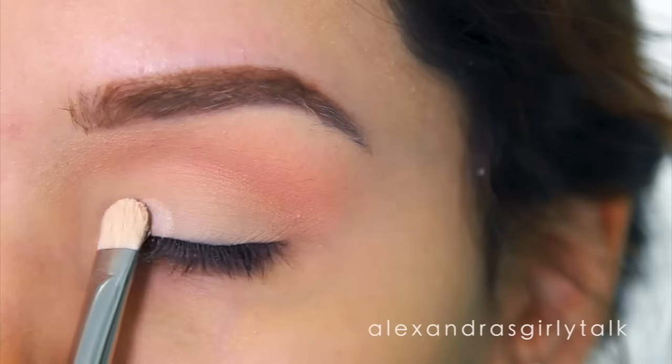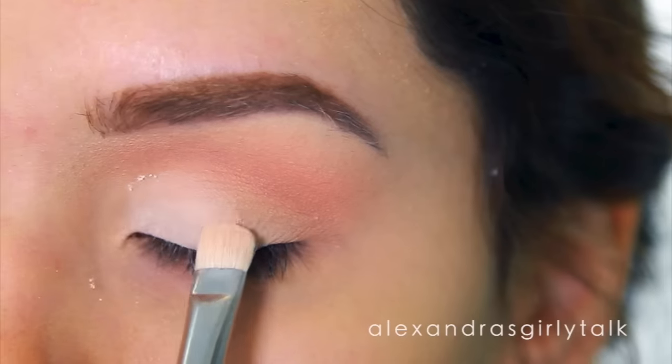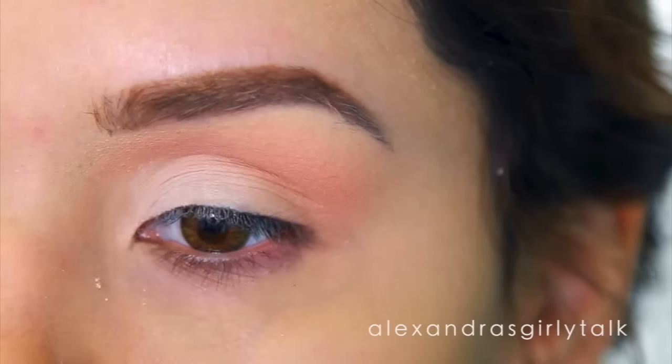I want to keep the inner corners of my eye bright — that's a really universally flattering look. So I'm going to take some light eyeshadow and just place it there for safety so that some of the dark shadow doesn't start to transfer towards the inner area.